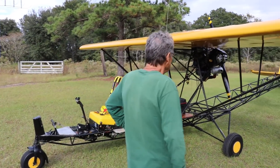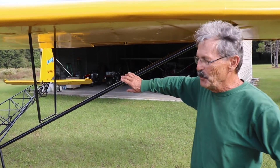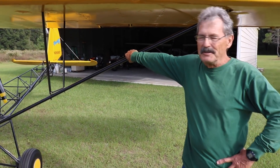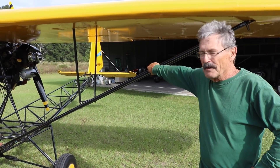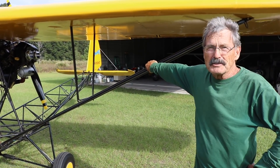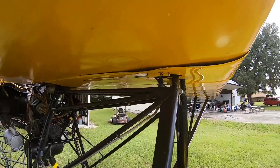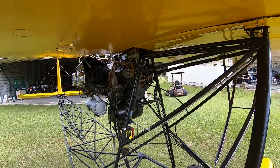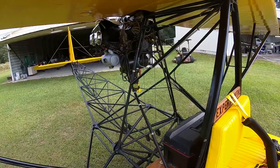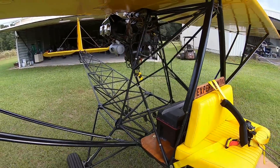Being that this is so exposed, I imagine you could practically do an annual every time you do a pre-flight. But what do you do for a pre-flight on this? That's the beauty of it — you can see every pulley on it. Every pulley and heim joint is exposed, so you don't have to take any panels off. It makes it very nice — you feel pretty secure that you know the plane's in top shape.